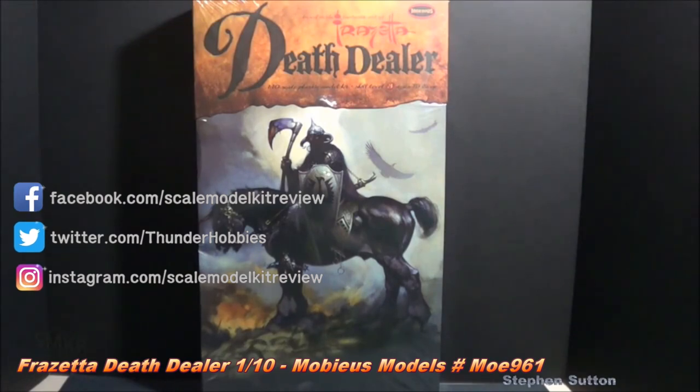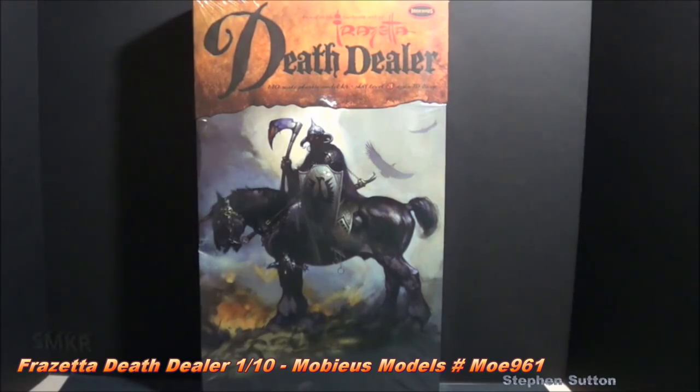Hi, this is Steve. Welcome back to Scale Model Kit Review. Up next in this video is the Frank Frazetta Death Dealer by Mobius Models.